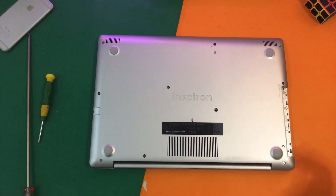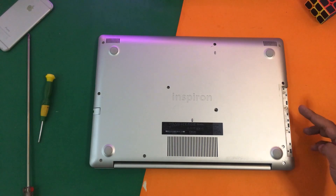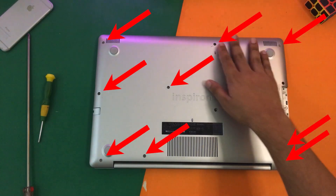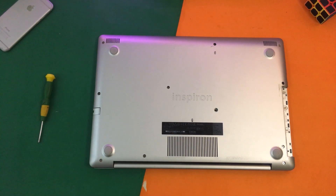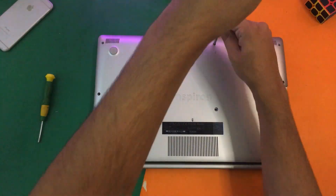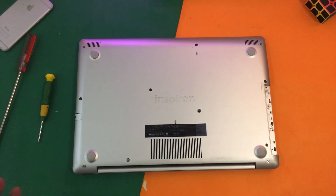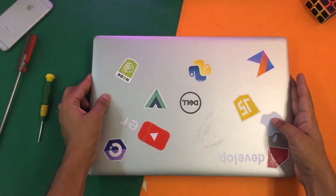Now I'm just going to open all the screws. There are two screws here as well so you need to open these two screws, and all of the rest of the screws as well. Let me open them one by one. Once I have removed all the screws I'm going to flip the laptop over again.